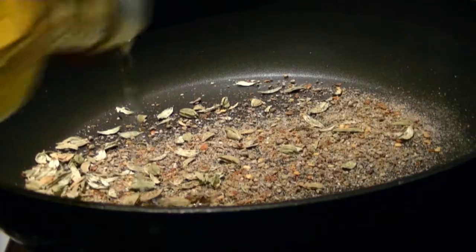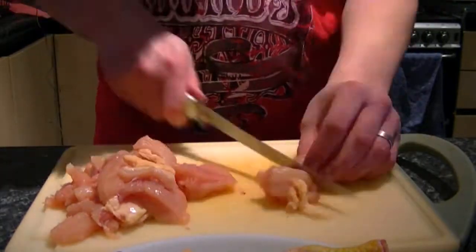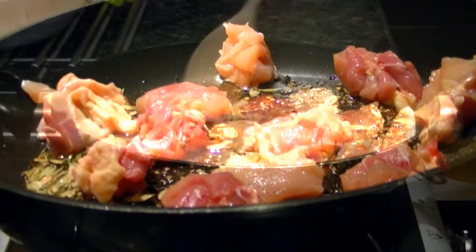When the spices start to smoke, add a glug of oil to the pan. Get your diced chicken and add this to the hot oil. When the chicken is nicely browning, turn it over.